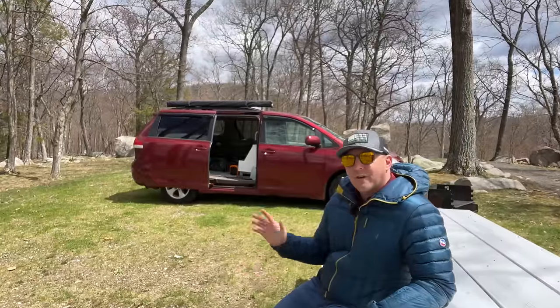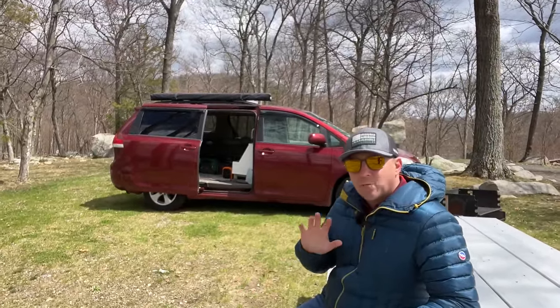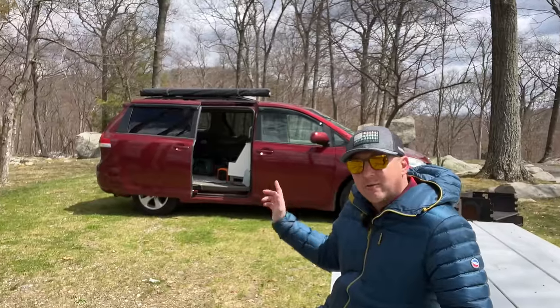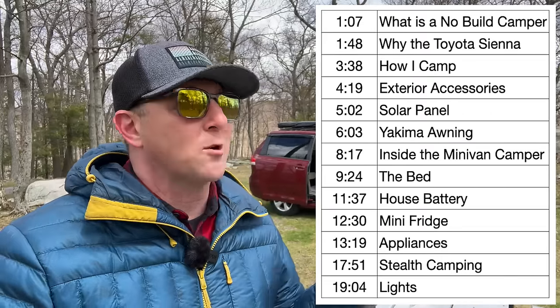This video is a tour of my Toyota Sienna no-build minivan camper. I want to share why I chose the gear that I carry, along with some of the pros and cons of those decisions. Before I get into the tour, I want to let you know that I included timestamps for all the topics discussed today. I will cover everything in detail, so feel free to jump around to what interests you the most.